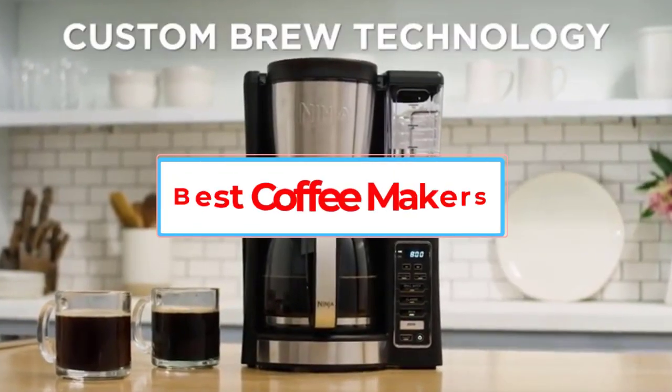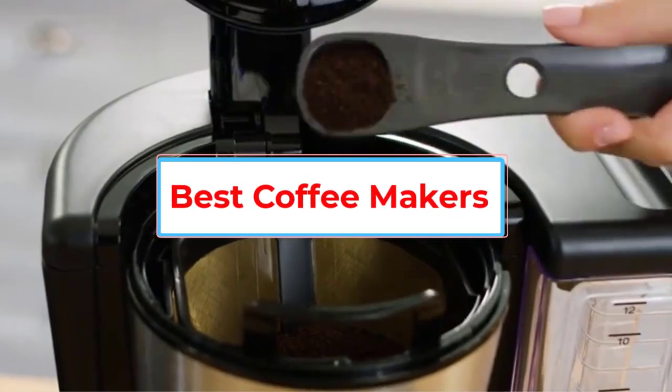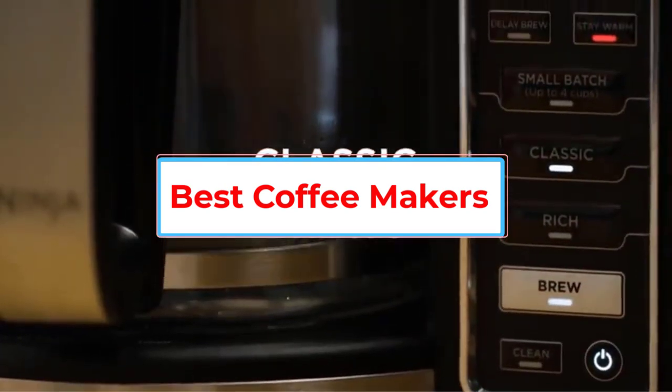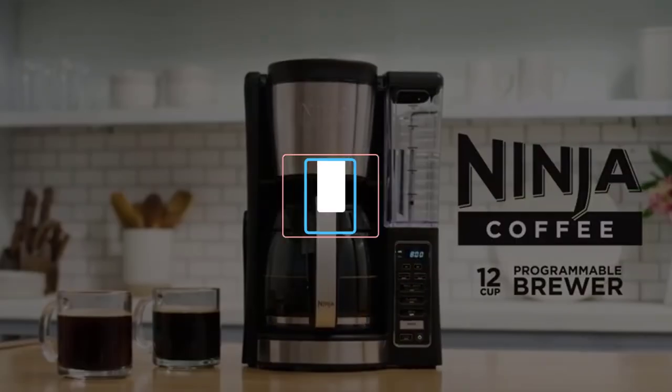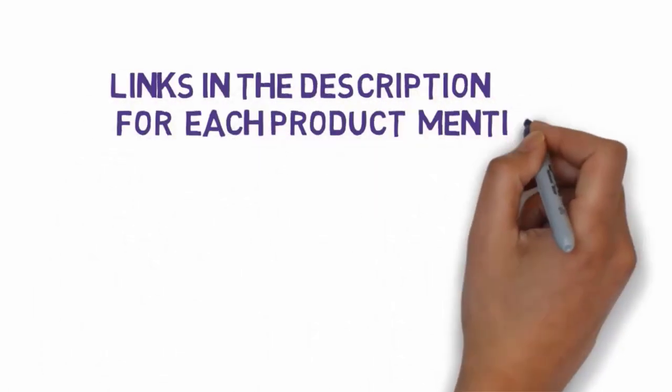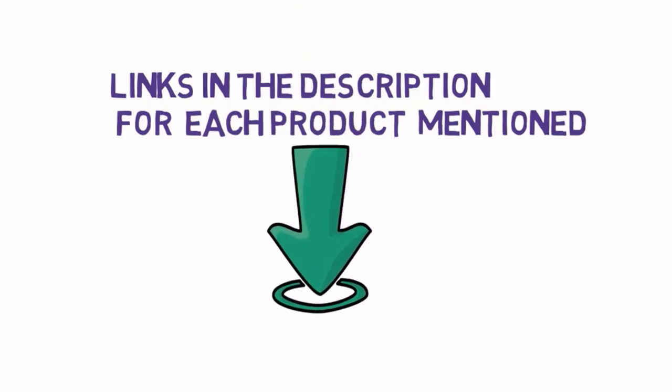Are you looking for the best coffee makers? In this video, we will look at some of the 5 best coffee makers on the market. Before we get started, we have included links in the description, so make sure you check those out to see which one is in your budget range.